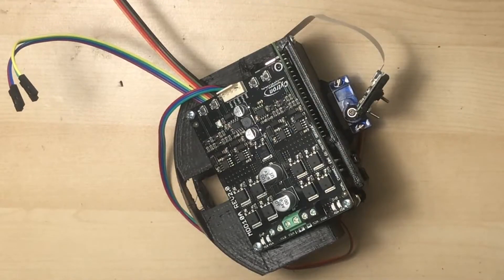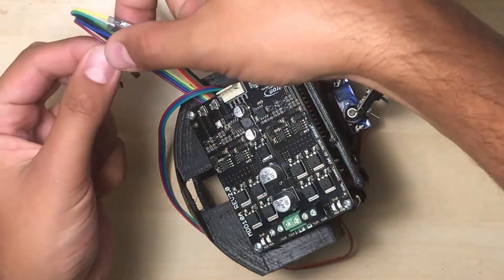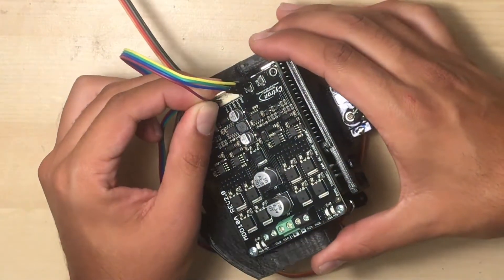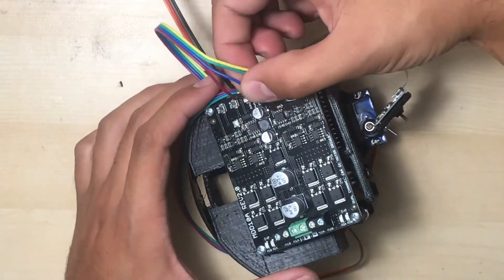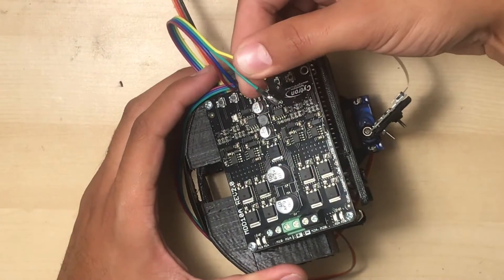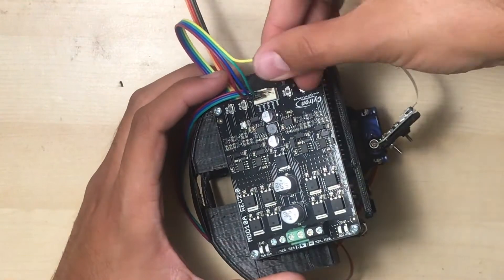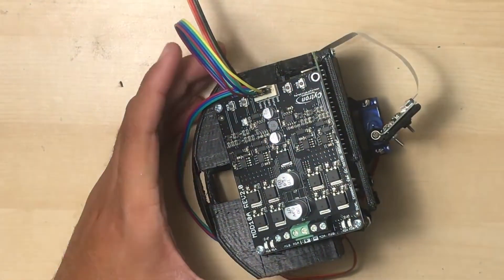Now it's time to install the jumper wires that let the Raspberry Pi control your motor driver. First, connect the jumper wire at the Raspberry Pi's GPIO 2 pin to the motor driver's DIR 1 pin. Next, connect the GPIO 3 jumper wire to the PWM 1 pin. Next, connect the GPIO 4 wire to the DIR 2 pin. And finally, the GPIO 17 wire to the PWM 2 pin.